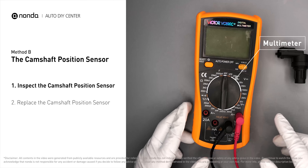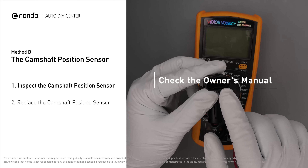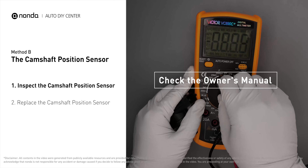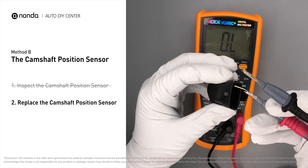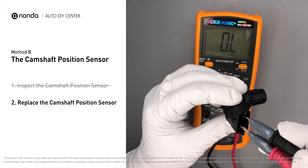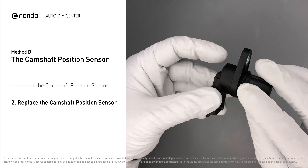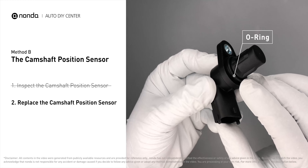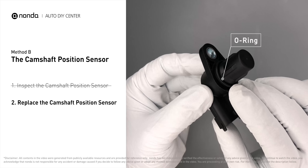Use a multimeter to proceed with a test on the camshaft position sensor. In order to get a correct reading, check your owner's manual to see the specific camshaft position sensor resistance range for your vehicle. If you do not get a reading, this indicates that the camshaft position sensor is faulty and needs to be replaced. Check to make sure the O-ring from the sensor hasn't fallen into its hole, then replace it with a new camshaft position sensor.